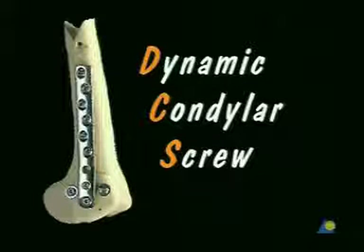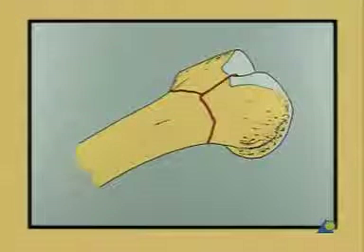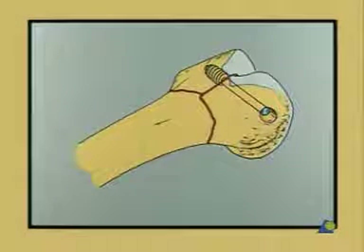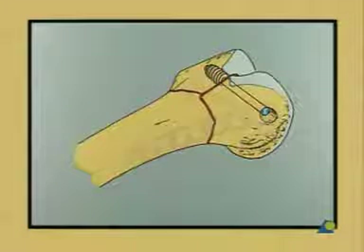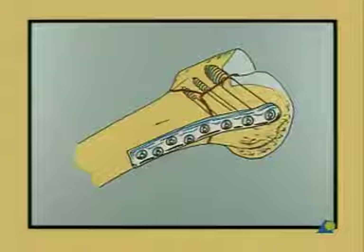DCS dynamic condylar screw system. We will treat an intra-articular Y fracture of the distal femur with the DCS system. First, the DCS lag screw holds both the condylar fragments together, and then the DCS plate, which lies along the lateral cortex, connects the condylar fragments to the shaft.